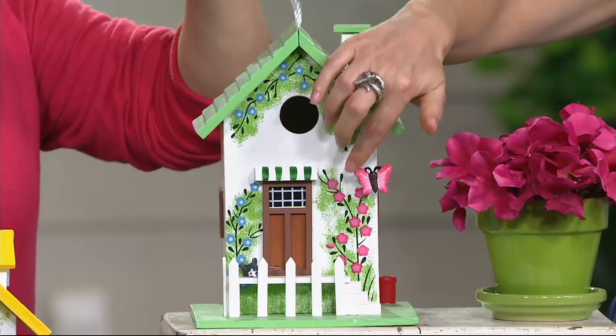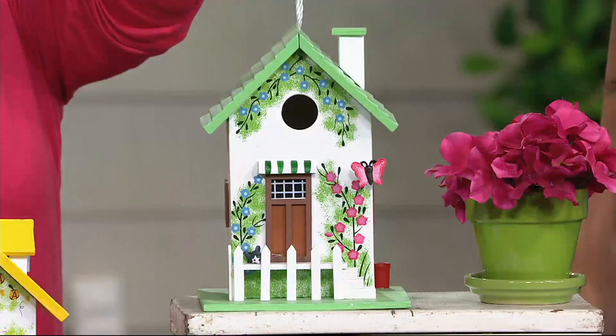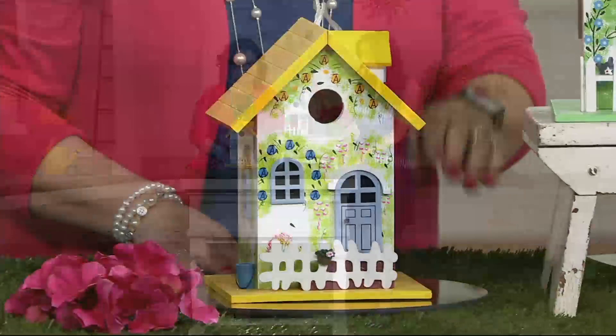I love that it has some of the Plow & Hearth-style little art on them — the designs we see in the wind spinners and other pieces. Look at this: it's three dimensional and it's hand painted. It comes with a nylon cord that allows you to hang it from a tree, a shepherd's hook, whatever you want to do. I'm going to show you on the yellow one here — I'm going to spin it around. It's your choice of green or yellow.